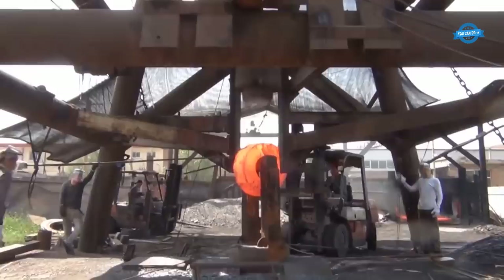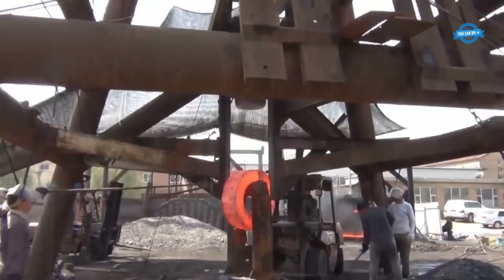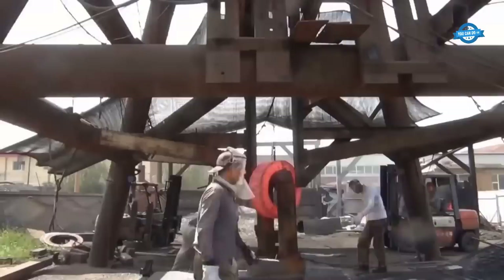Heavy forging machinery requires robust maintenance programs to ensure optimal performance and longevity. The industry often measures machine reliability using metrics such as mean time between failures, MTBF, and mean time to repair, MTTR, to minimize downtime and maximize productivity.